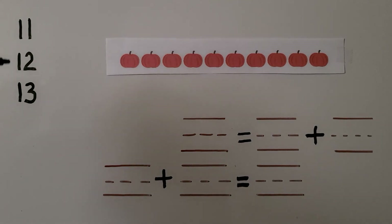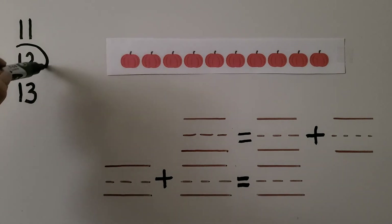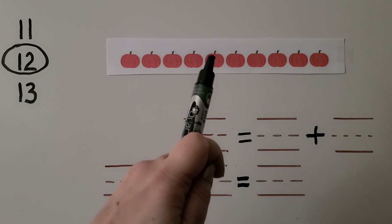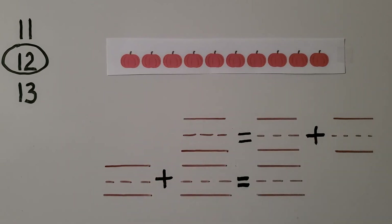On the left side here we have some numbers. We need to choose and circle one of the numbers — any number we want. I think I'll choose 12; that's a nice number. Now we need to count the pumpkins: 1, 2, 3, 4, 5, 6, 7, 8, 9, 10. There are 10 pumpkins. We need to draw more pumpkins to match whichever number we picked.